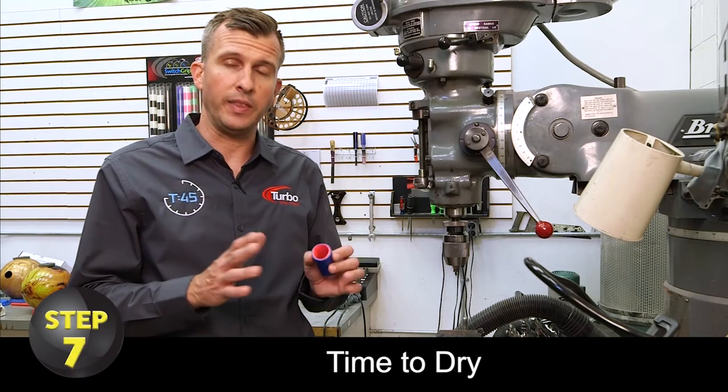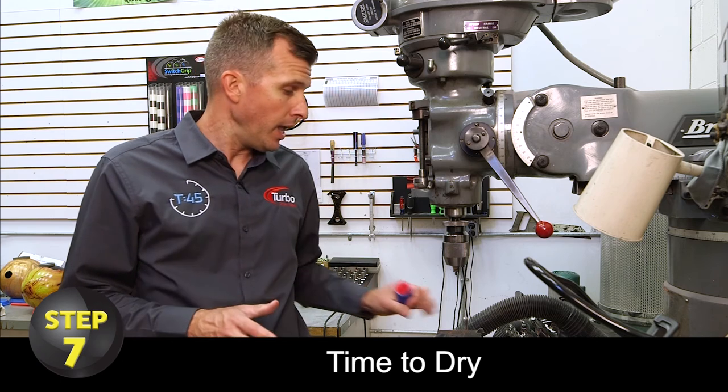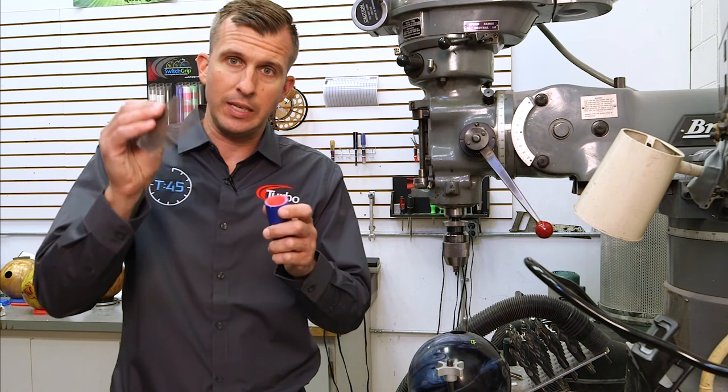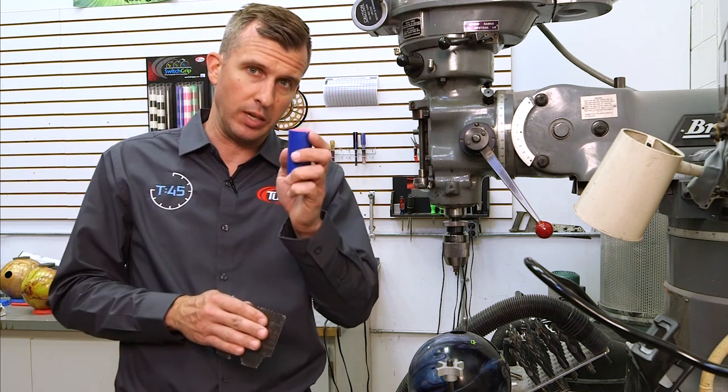Step number seven: let the EZ-Poxy dry for about 45 minutes to fully cure before use. If you end up with a little bit of overhang, you can take some screen, a sanding block, or even your plug cutter and cut it down until it's nice and flush for the customer.